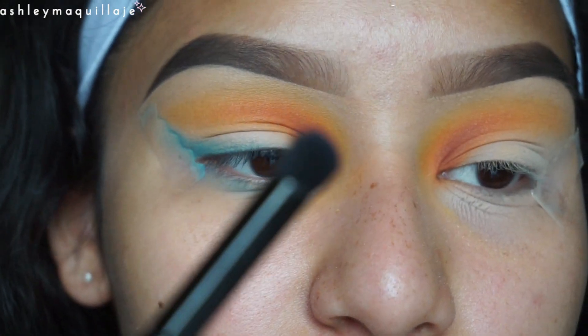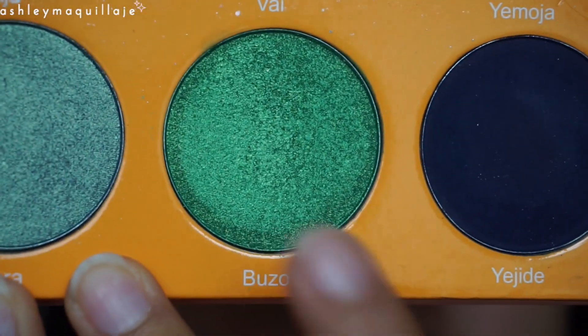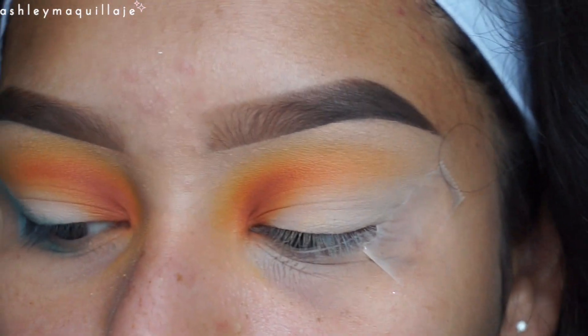Now I'm going to take this small dome brush and I'm going to take this green color and apply that even closer to the lash line.